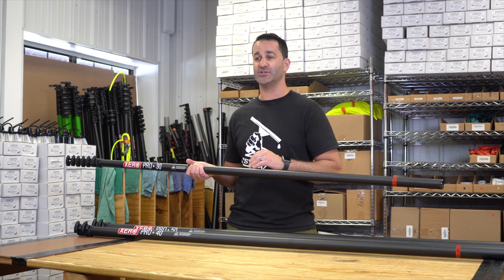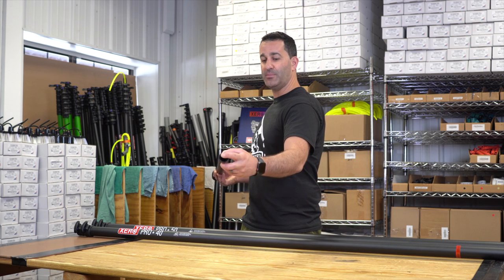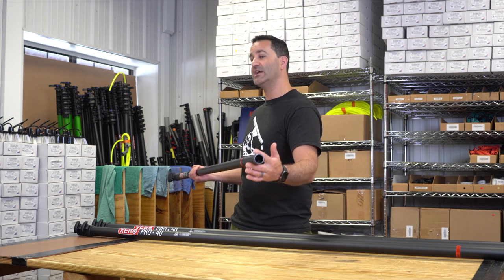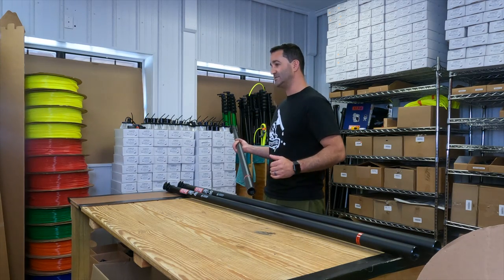Each base section of the ProBasic comes with end defenders. That's your 30 foot, 40 foot, and 50 foot base sections — they have a plastic end defender built into the carbon fiber to protect it from wear and tear as you're working. Also included with your purchase is an end cap that will cover your base section.